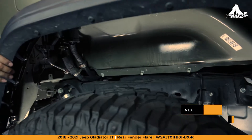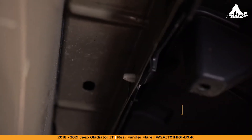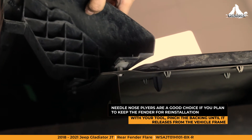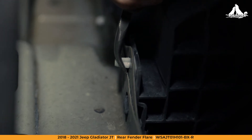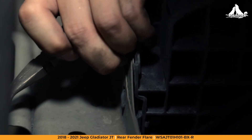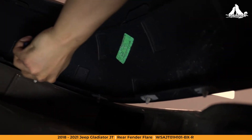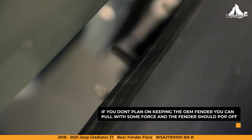Our next step is removing the OEM fender. To start, you'll have to locate the 15 white tension clips that are supporting the OEM fender to the vehicle. If you're planning to keep the OEM fender, you'll want to take your time on this step. With a pair of needle nose pliers, crimp the back of the clips to release them from the support holes. If you're not worried about keeping the OEM fender, pulling with some force should free the fender from the body.